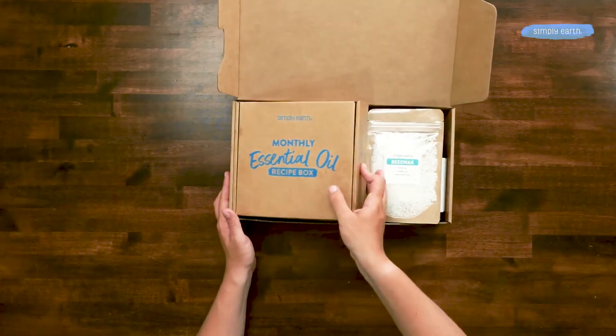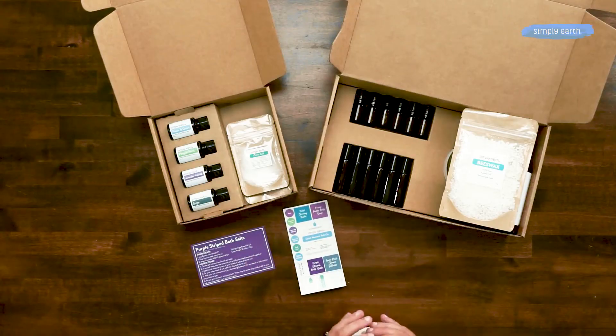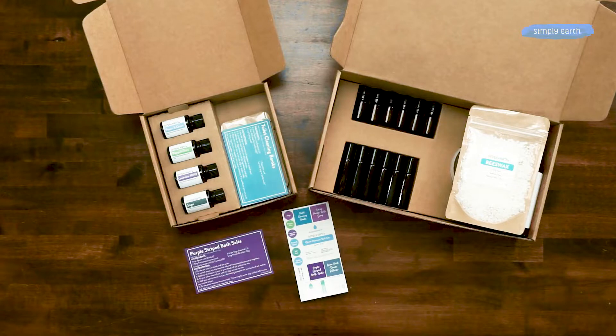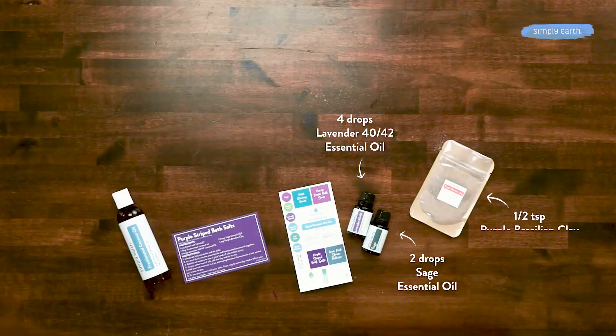To make this recipe you'll want to grab your Simply Earth recipe box, find your labels and recipe card, and we'll also grab our lavender essential oil, sage essential oil, and purple Brazilian clay, which are in this box.